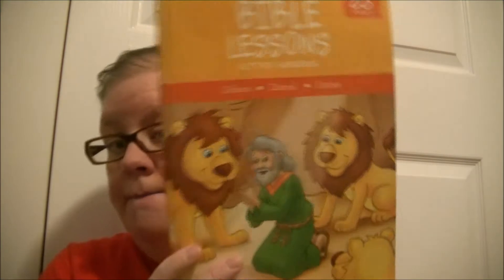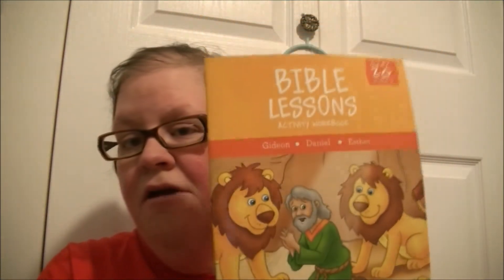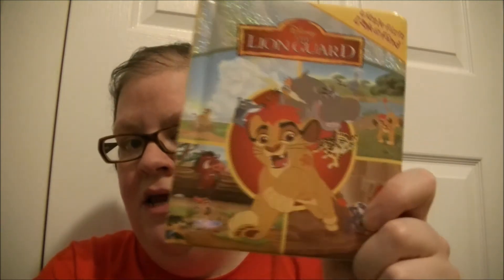I have a Bible Lessons Activity Workbook. This one is for older children. I also have Little First Look and Find — this one is a Lion Guard. I found this at Dollarama.